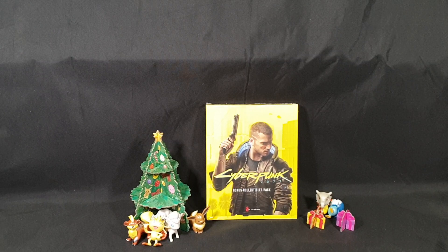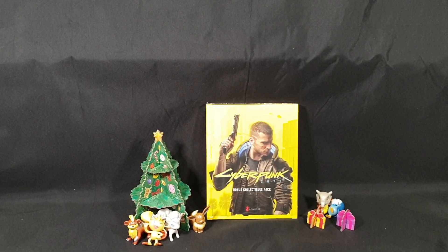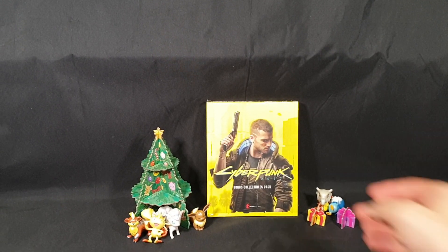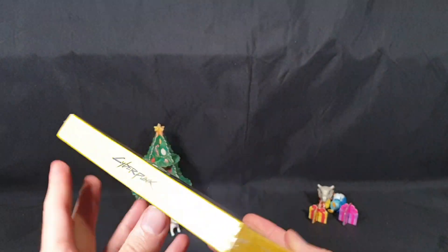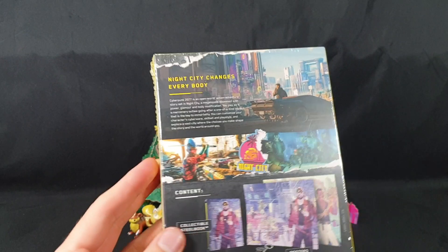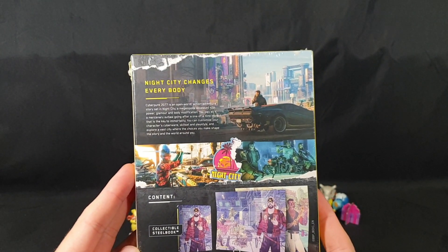Be sure to check out my recent videos to check out the rest of them being opened up. And now let's go ahead and get to the Bonus Collectibles Pack. There's the front — it's fine. The back. Night City changes everybody.